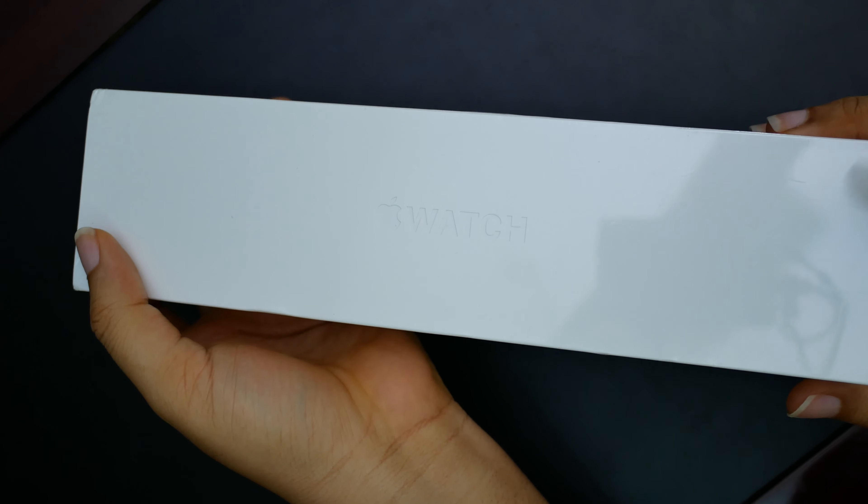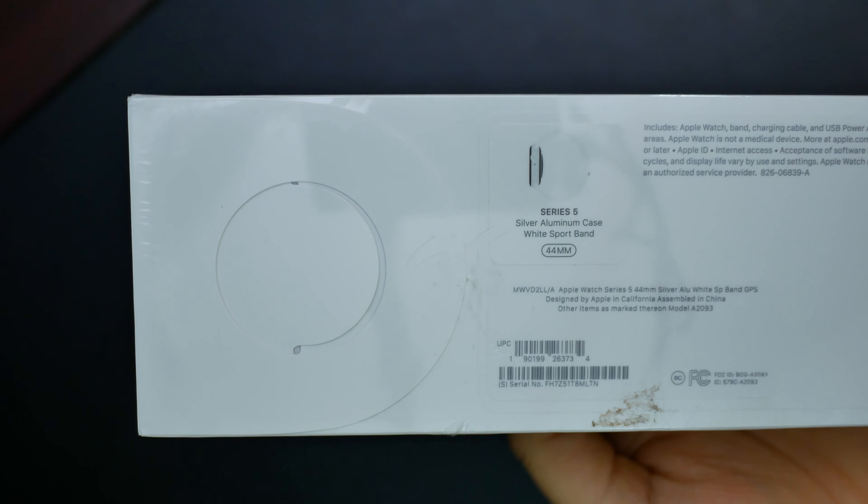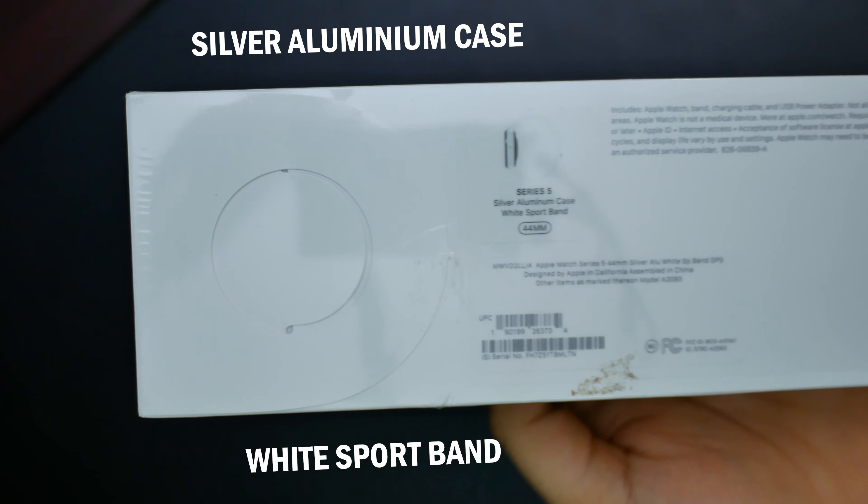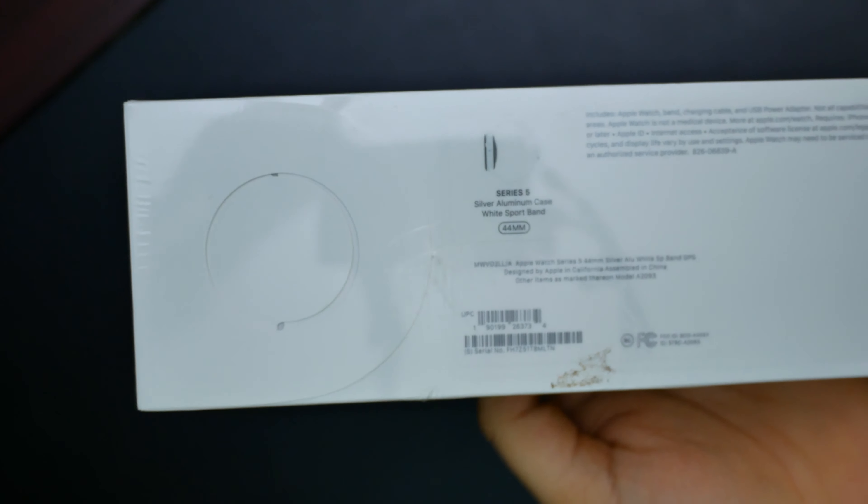On the front we just have 'Apple Watch' written. Nothing much to see here except that this is the silver, or well, white color one. So guys, let's get into the box.